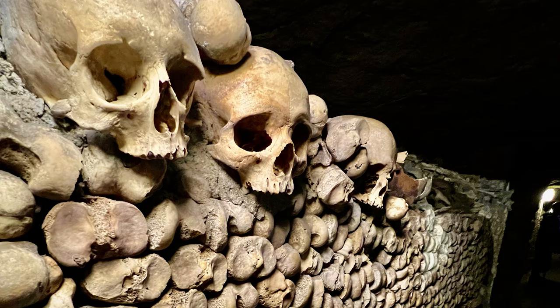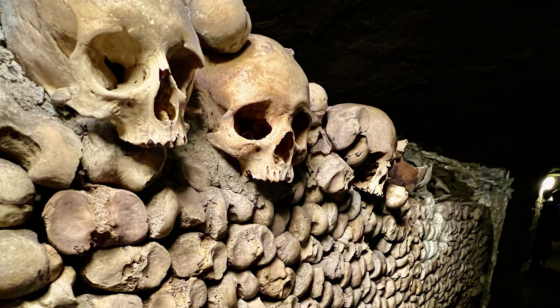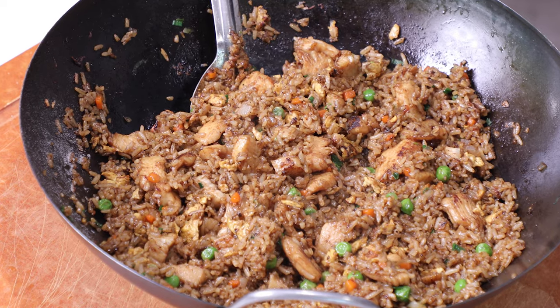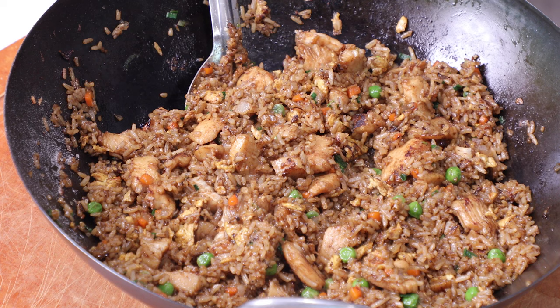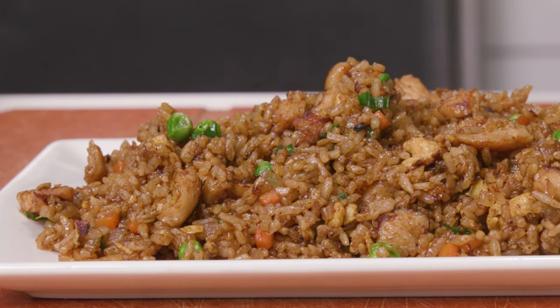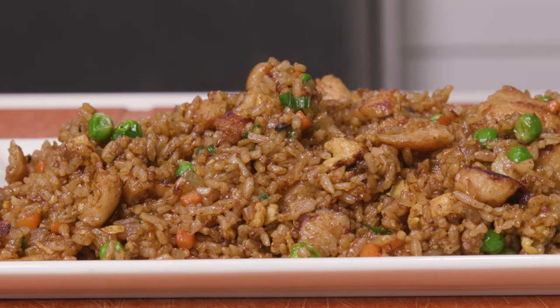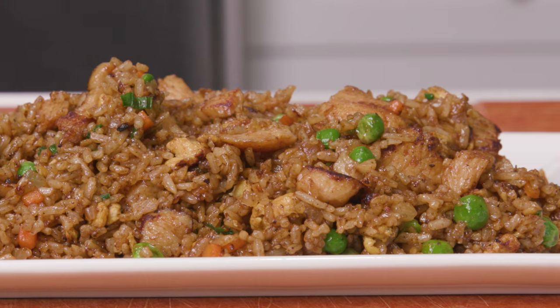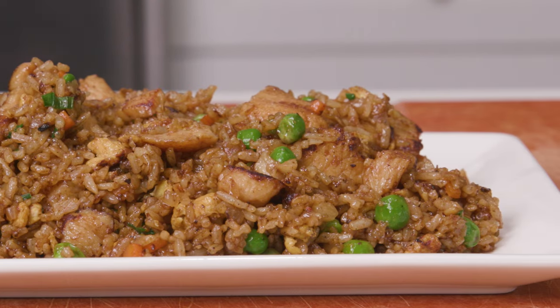I'm too sick to be on camera because I decided to go down into a dark and damp catacomb in Paris where I probably contracted some 350-year-old virus. But this extremely accurate animation of me will suffice. Today on Poor Choices we're making chicken fried rice. Now I know you're probably thinking it's the holidays, where's the butter stuffed cheese? Well, fried rice is a dish created from leftovers, which I'm sure a lot of us will be having over the next month. So get ready to never order Chinese takeout again because we're taking our fried rice to fancy levels done right at home.